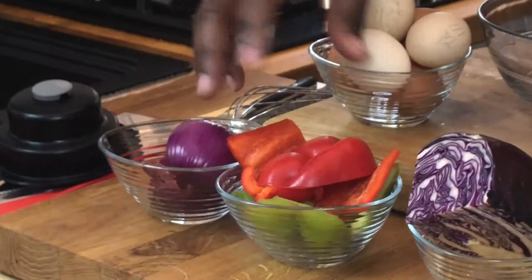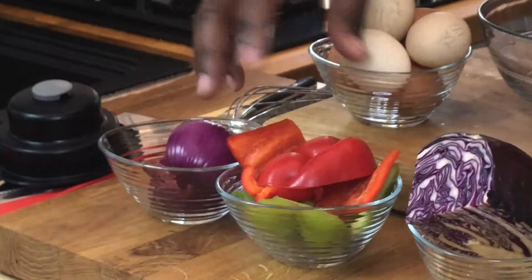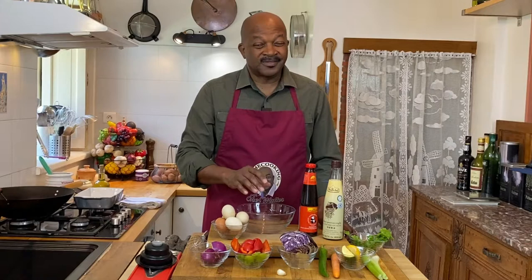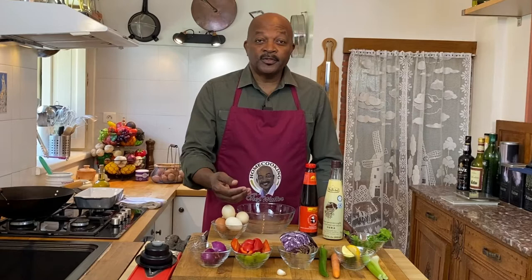Whatever bell peppers you have — I've got some red and some green bell peppers. We'll use those as well as some leftover cabbage. I've got one clove of garlic; that's really all you'll need for this — it is breakfast after all. As an option, you could certainly add some mushrooms if you'd like, but we don't have any mushrooms so we won't be adding that today.